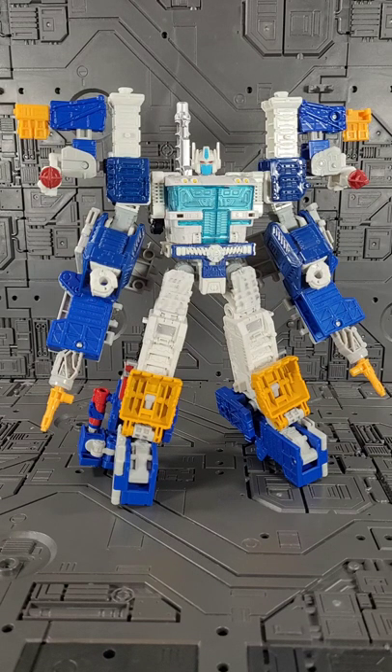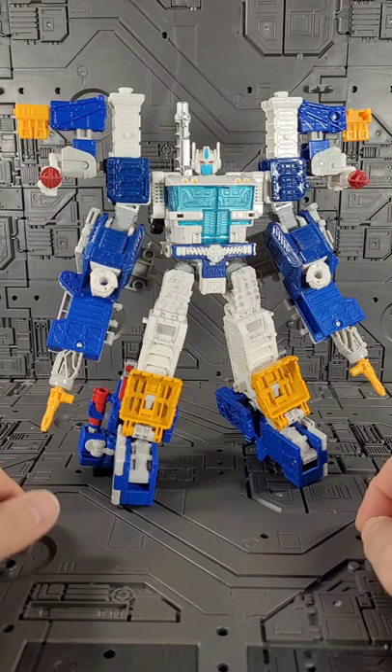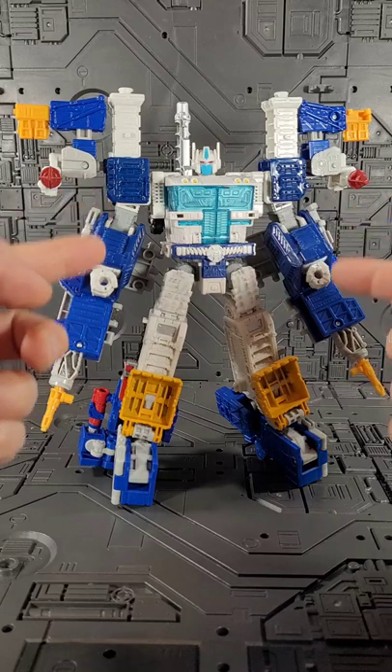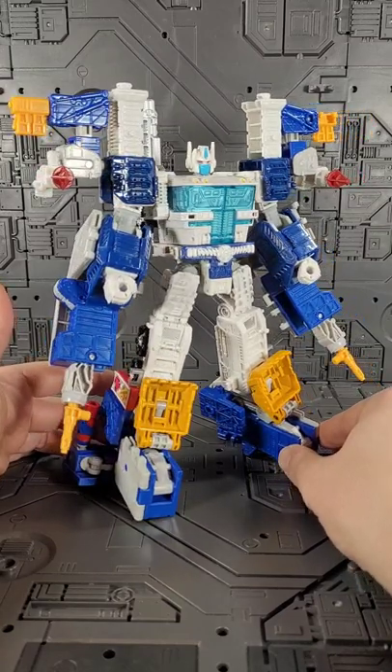Welcome back, Boomerang Orangutan Gang — welcome back to the swing of things. Check this out: it is my latest and greatest Magnus build. It's Magnus utilizing the missiles, shoulders, and forearms, with the rest provided and hooked up by old Grease Pits. I think it looks pretty tight.